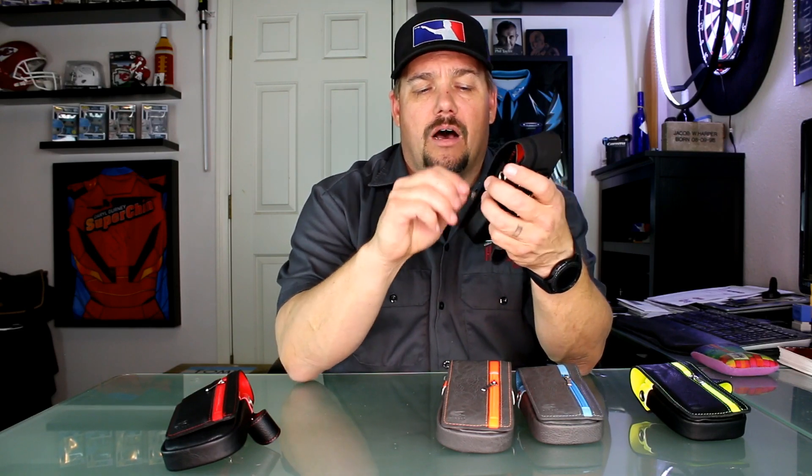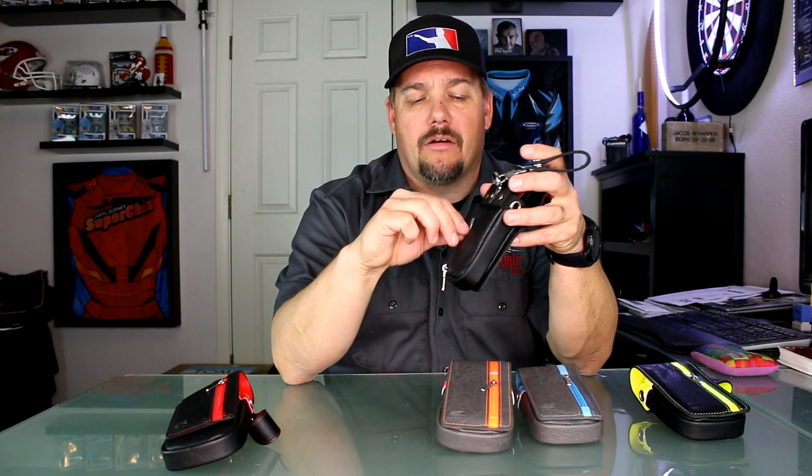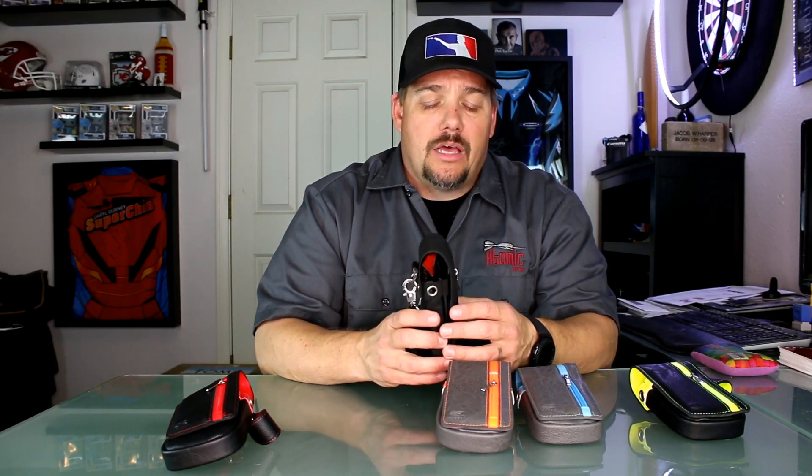It's got two other pockets as well. There's the front zipper pocket where I keep extra shafts and flights — it holds quite a bit, it's a pretty good-sized pocket. And then on the back there's a pocket that seems to be a little bigger than the front. I put an extra set of barrels in there, so essentially you can fit two sets in here: one complete set and one set based on parts. You can also put your points in there.